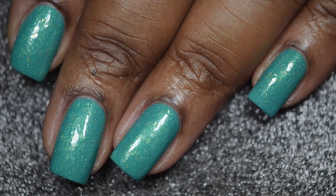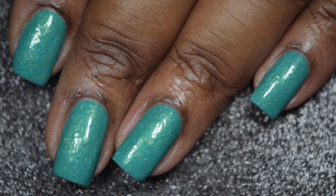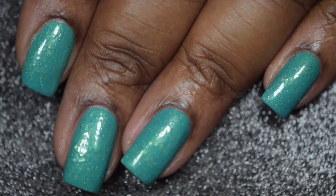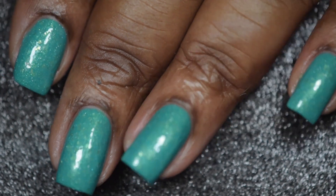And here's a final look at 'A Friend Like Me' with a glossy top coat. I absolutely love this polish against my skin tone. It is so pretty and I am just joyous to have this in my collection.